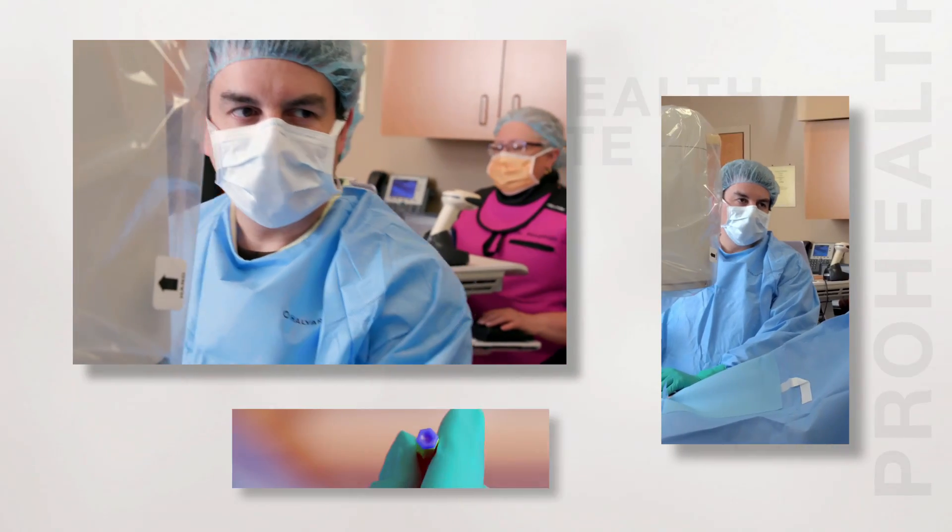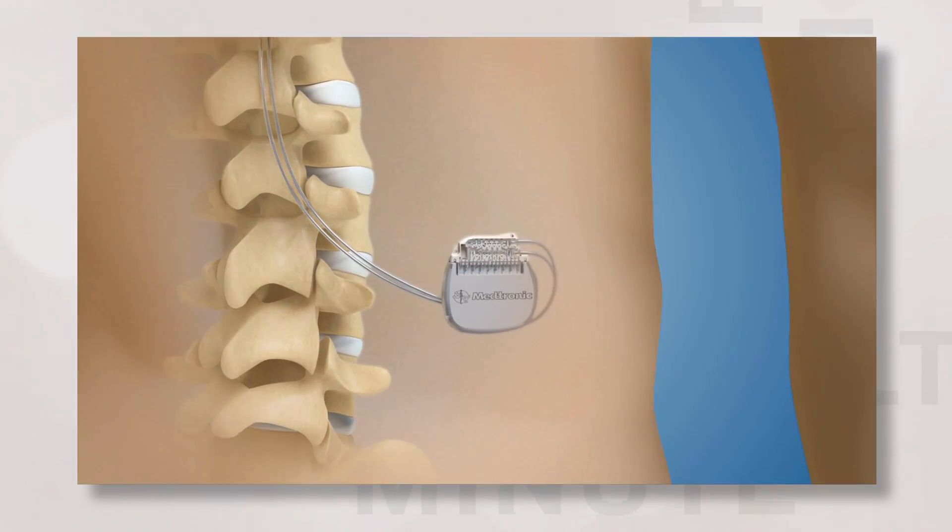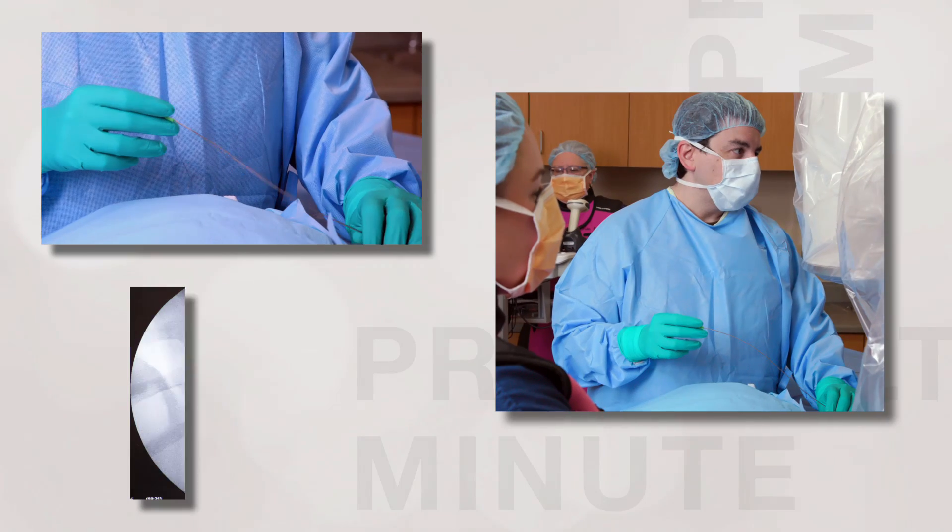After a trial period where it's outside your body, we go into the operating room and put it inside the body permanently, underneath the skin, in a few incisions that are done during day surgery.